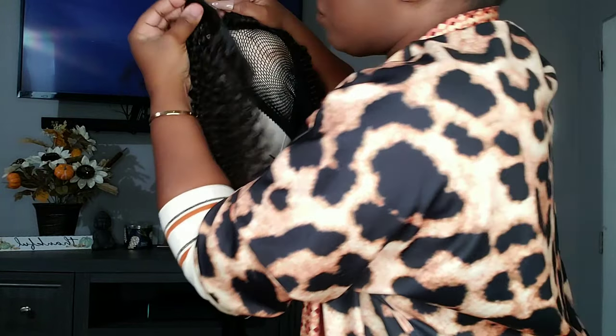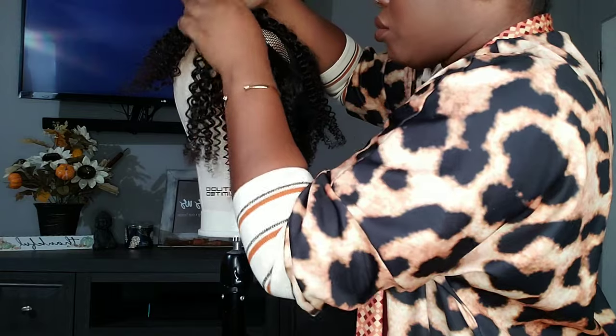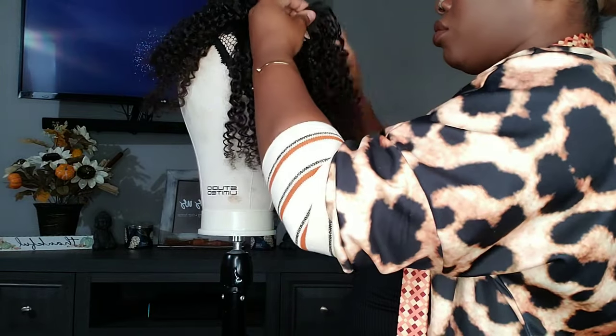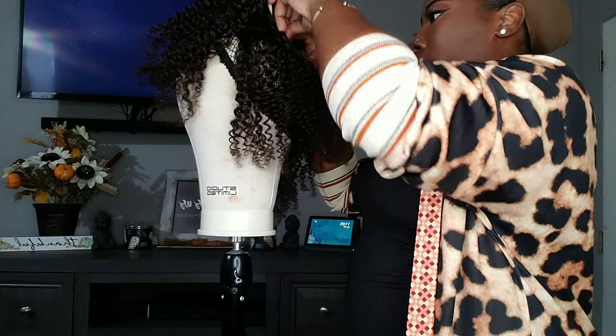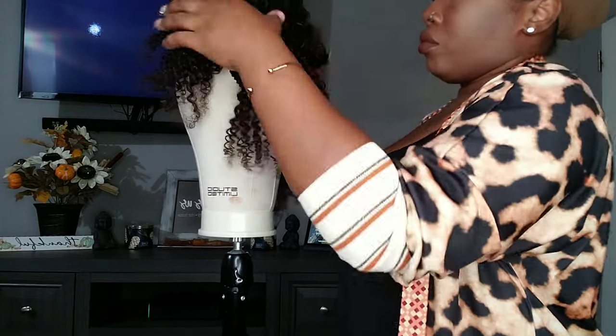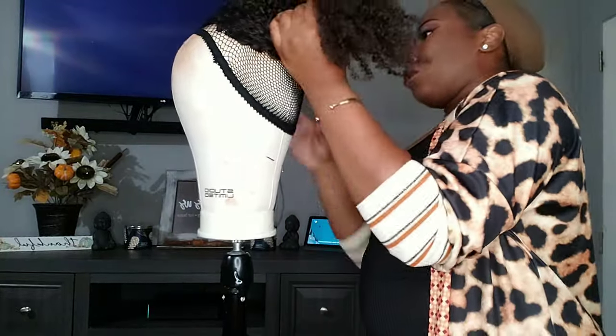This is the easiest method I can show you guys on how to effectively use clip-ins if you ever want to try them. Clip-ins can range anywhere from seventy dollars up to two hundred dollars and more, so just keep that in mind — but they are very useful and very beginner friendly.